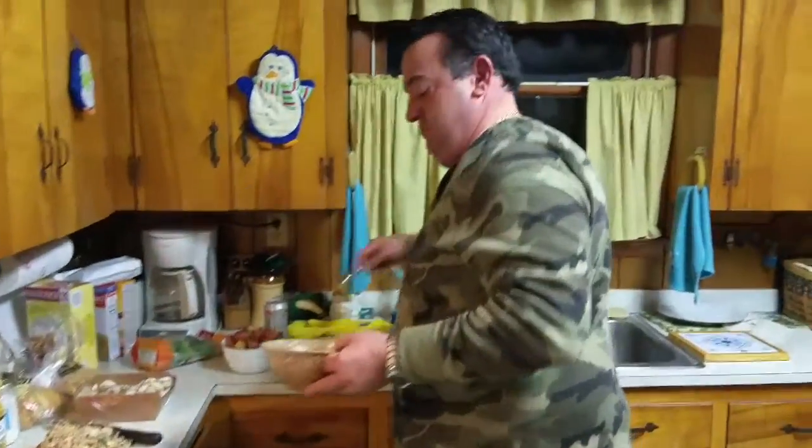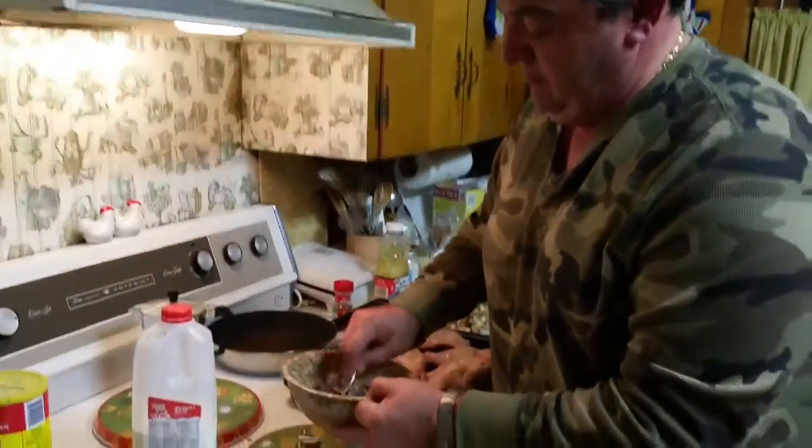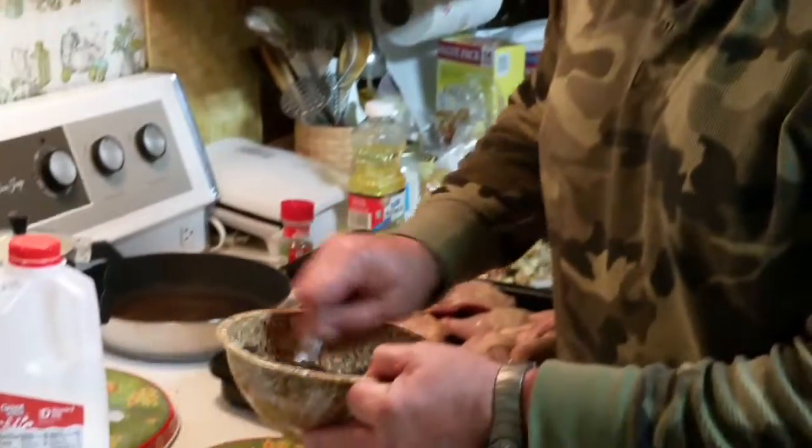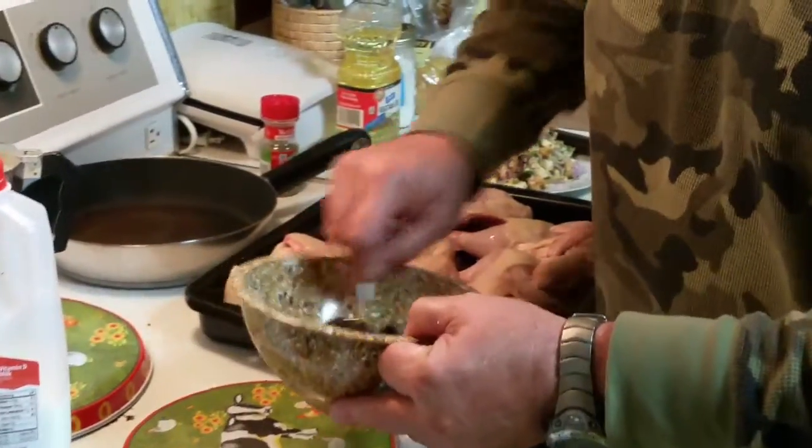I notice that you just do it by sight — you don't have to measure too much. That's been from years of experience working in the kitchen. Yeah, how long have you worked in the kitchen? Since 1979. Wow, working in the kitchen — that's a long time.